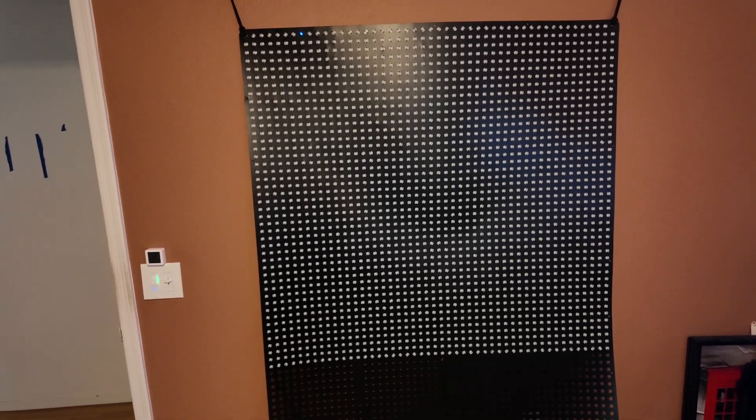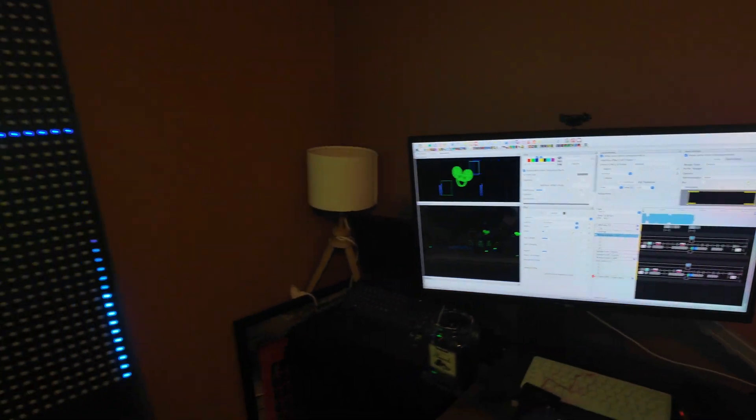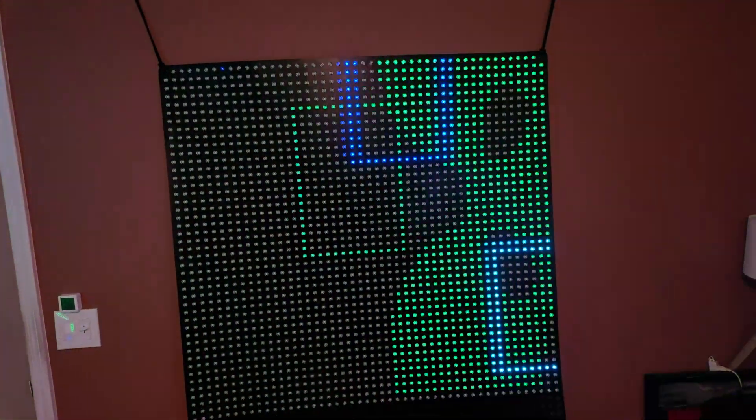We got the matrix back on the wall. Now that we have all new pixels working on that left-hand side, everything should show up. Let's go over to xLights, hit play, and see what happens with the matrix.